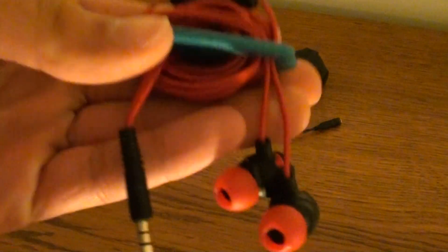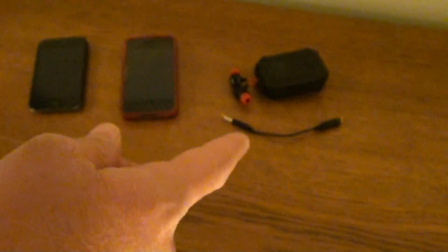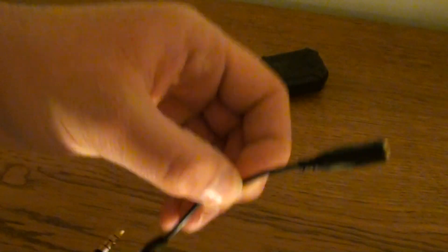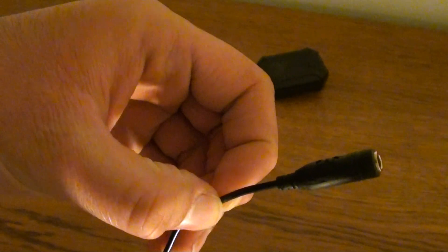Now, this concerns the new JVC Extreme Explosives, the new edition. The old edition are those. The new ones came with this little extension cable to give you an easy fit outside of your pocket when your device is in your pocket.